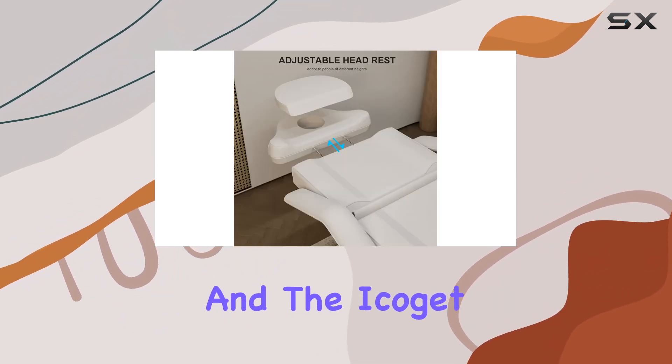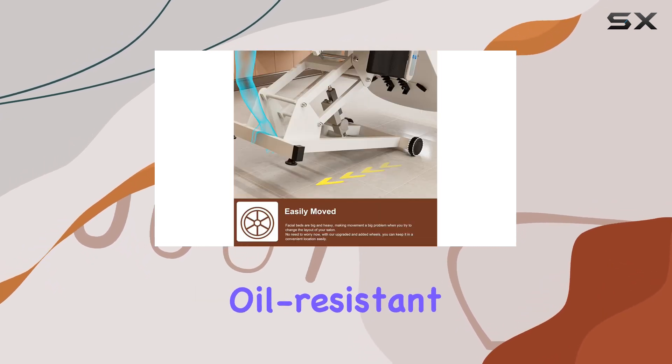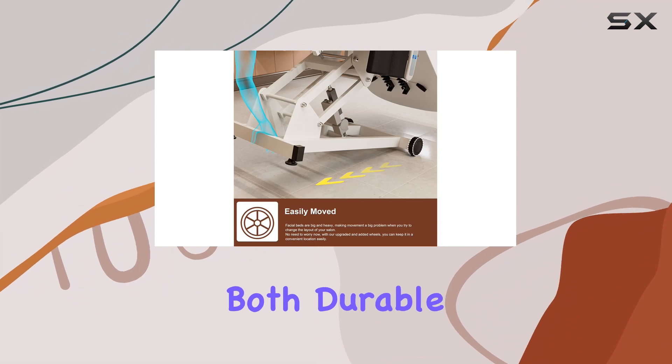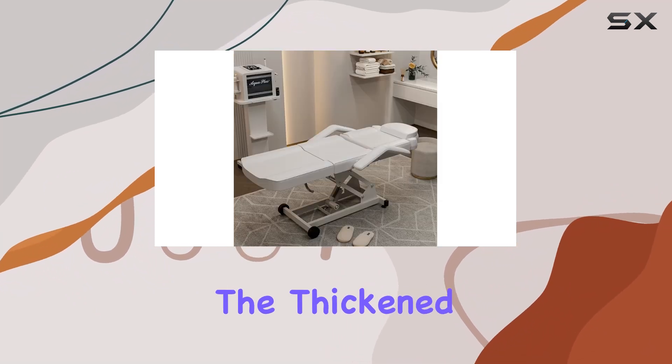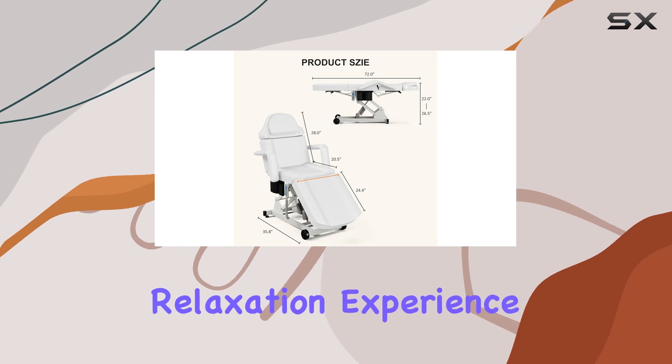Comfort is paramount, and the Icajet bed delivers. Crafted from waterproof and oil-resistant polyurethane leather, it's both durable and luxurious. The thick, multi-layer composite panels and shaped cotton padding provide the ultimate relaxation experience.